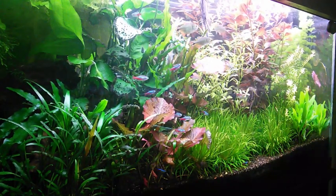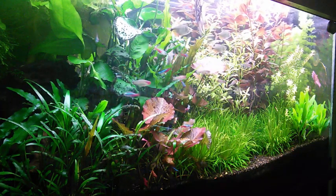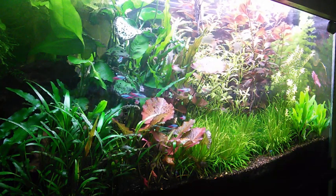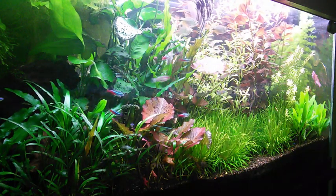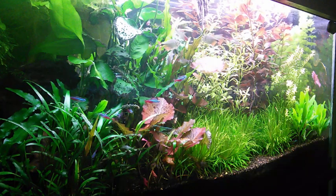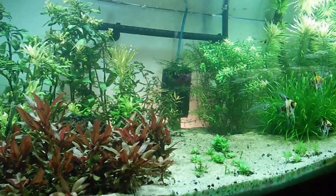So whether you have a sand or gravel tank, or an older dirted tank where things aren't growing quite as well as they were in the first few years, it's time to step up and do some substrate fertilizers. Let's talk about that.